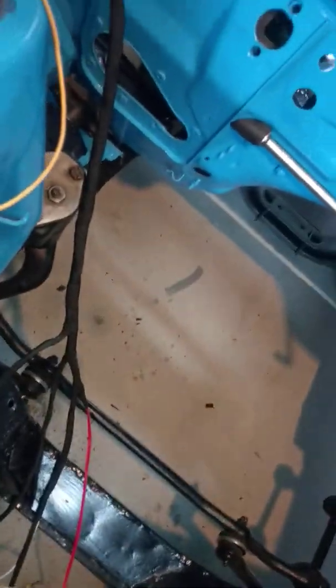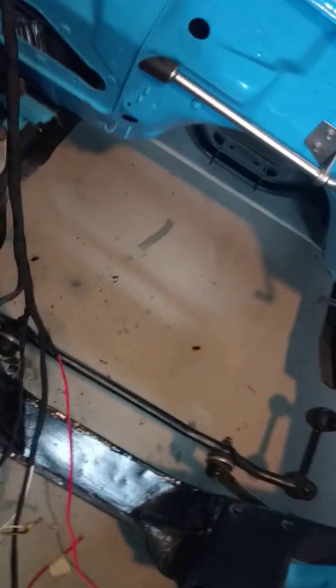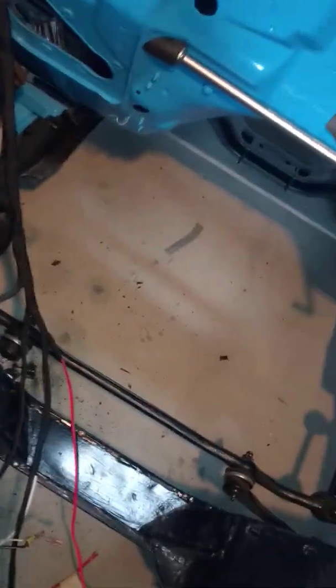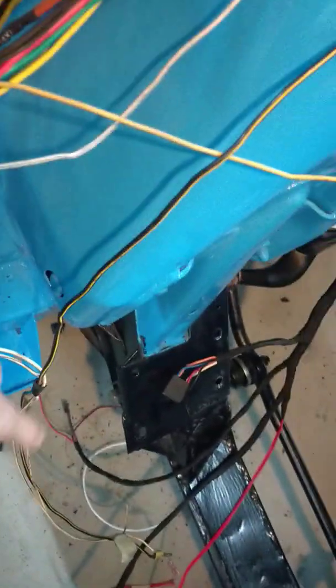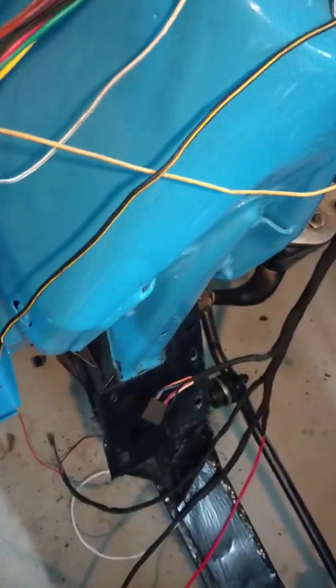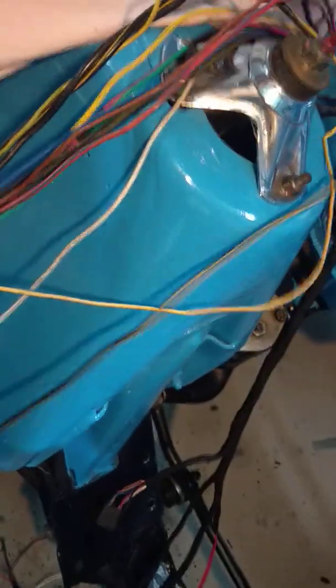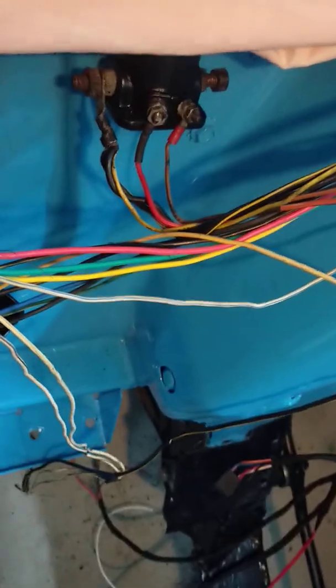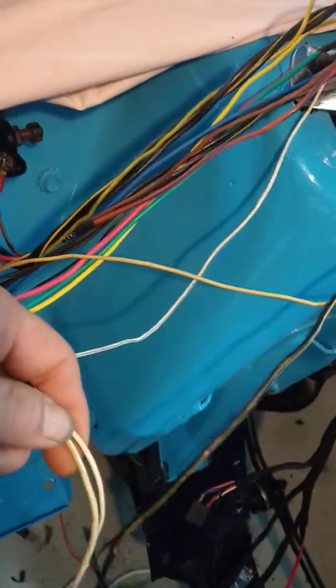That lamp wire goes to the alternator, which comes all the way down through to here. I've just got to chop that off there and bring that back down to the alternator. The charging wire is way too long — I don't know why they put it up through the loom — all it needs to do is reach here, so I'm just going to shorten that and remove everything else.